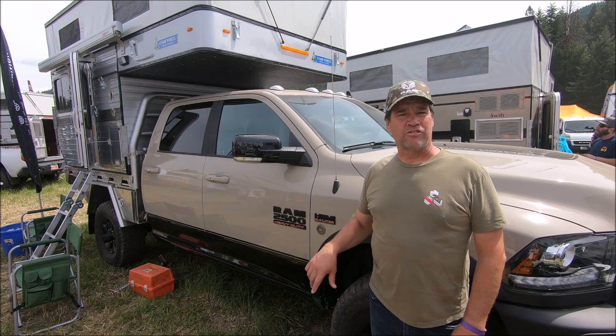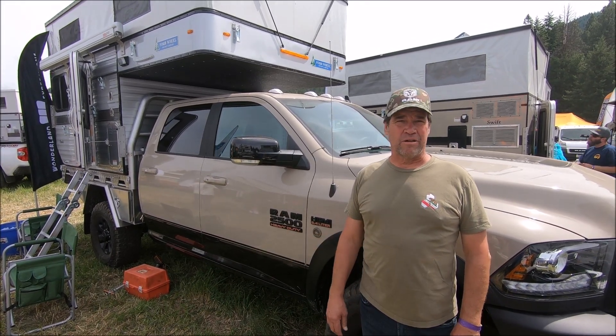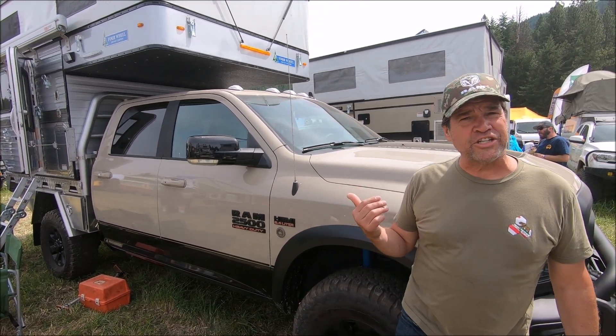Alright, hey I'm Ken Miller. This is my truck, a 2018 Ram Power Wagon. I just got it last year in November and I haven't done a whole lot of changes to it, but I've been setting it up as my Overland rig.